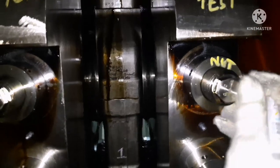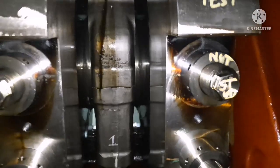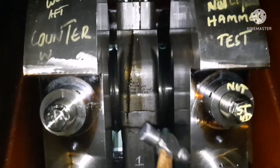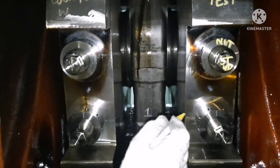Now I'm going to show how to do the hammer test of the hydraulic nut. The idea of the hammer test is to ensure the nut is not loosened. Just use a ball head type hammer and tap over the nut. If the nut is slack, it will try to turn.